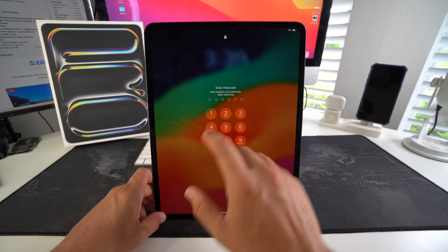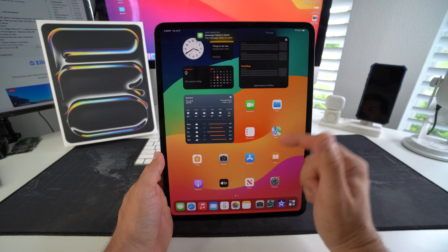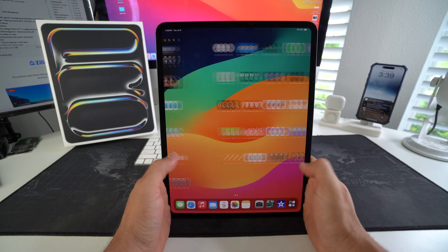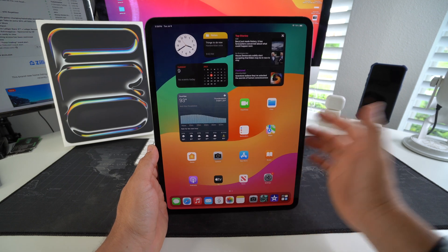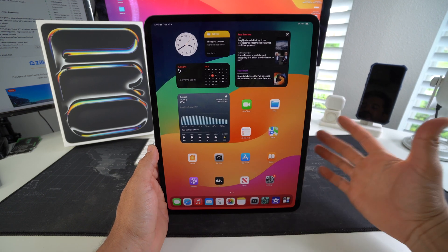After a few seconds the iPad will boot back on by itself. With that force power off and restart it should have unfrozen the screen and your iPad should be working back to normal. However, if this does not fix the issue, you may want to consider a hard reset to completely erase everything back to factory settings — I'll have that video linked in the description.